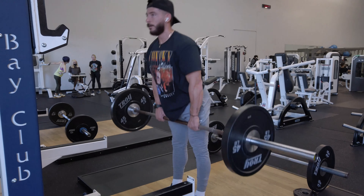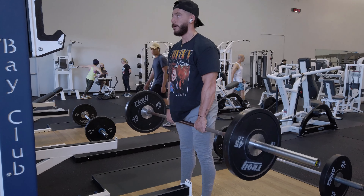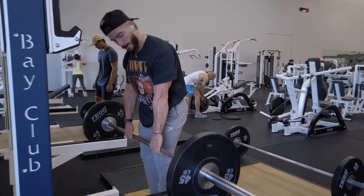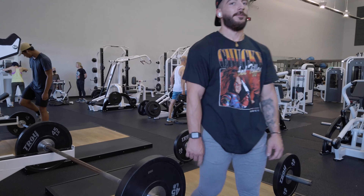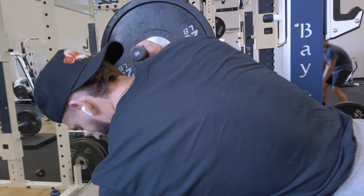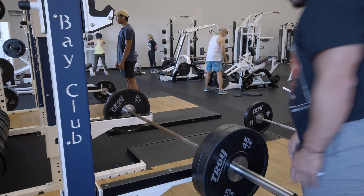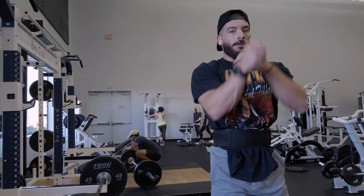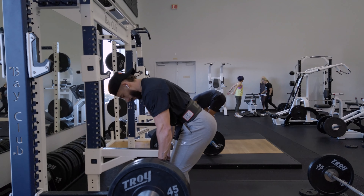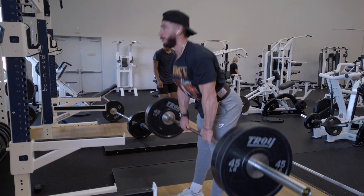Moving on to some Romanian deadlifts — 135 just warming up here. I like to keep it moving for warm-up sets. Going to run it up to two plates, and I think that's as high as we go today. Didn't want to push it too heavy at this point since we just came from leg curls and hamstring curls. Putting the belt on just to make sure I don't hit the lower back — I want to put everything on the hamstrings.